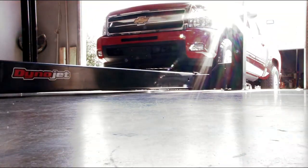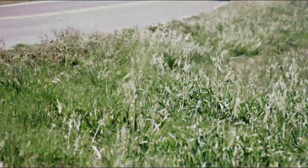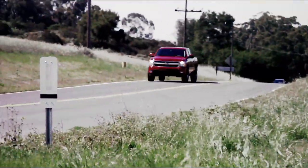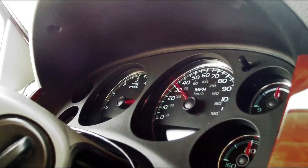While the dyno doesn't lie, your right foot is even more important. Edelbrock's E-Force kit provides a huge increase in power and acceleration while keeping near-stock drivability and street manners. It's equally at home sitting in traffic as blasting through a high-RPM run.